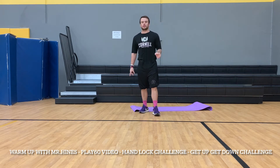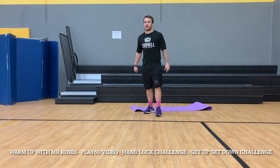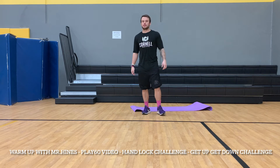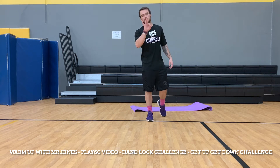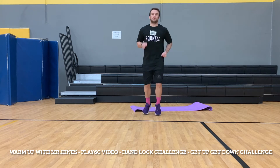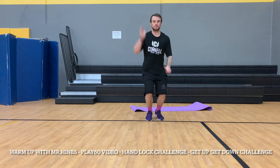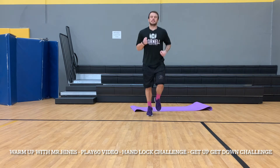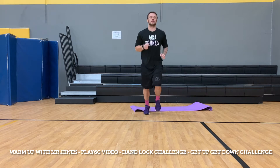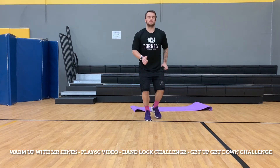Last thing we're going to do is run in place, and when I jump you're going to jump. We're also going to see how talented you are — can you tap the top of your head when you do it? We're going to do this three times. Ready, begin — running in place, running in place, and jump and tap your head. Let's go back to that run, jump, tap the top of your head. One more time — jump, tap the top of your head.